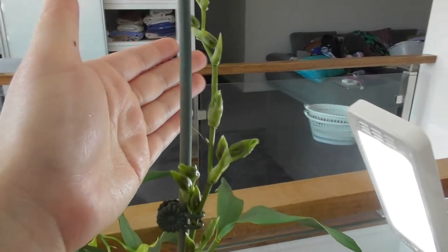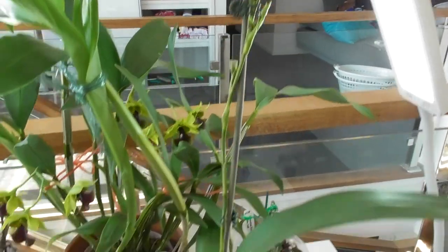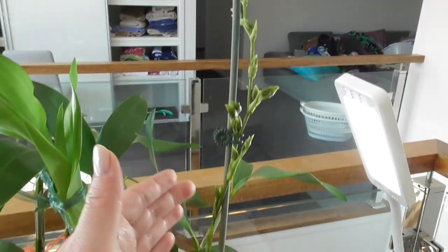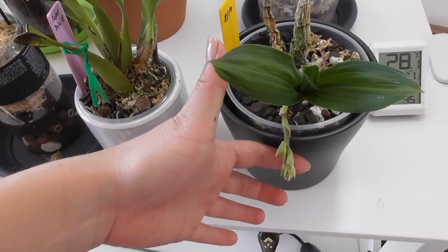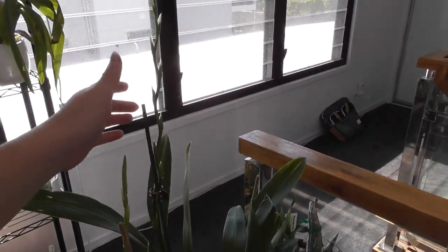I also wanted to show you this very cool spike developing on one of my Oncidiums - Oncidium Space Race Chanel. I grew this from one bulb, so I'm very impressed. I've also got a couple of other spikes developing on my Catasetum Tenorbrosum and a couple of beautiful spikes developing here as well.